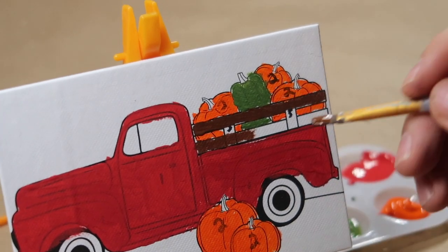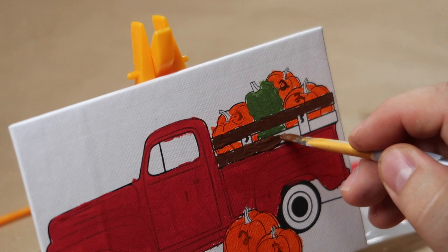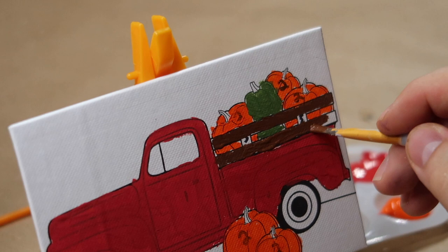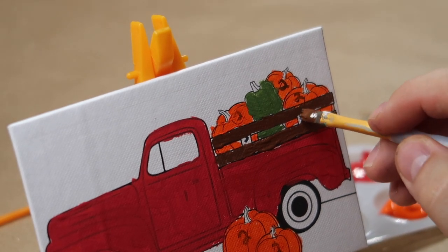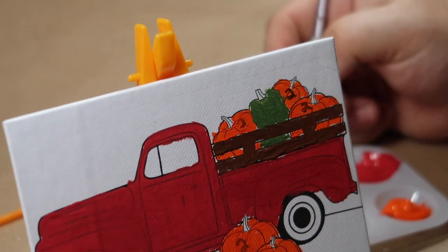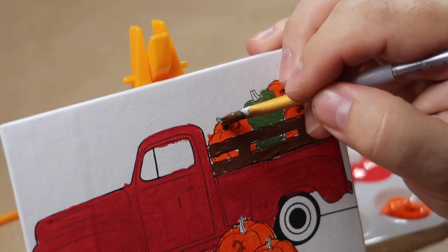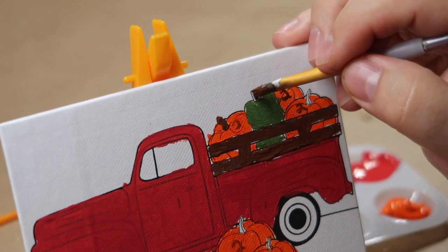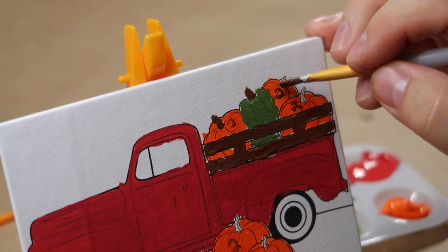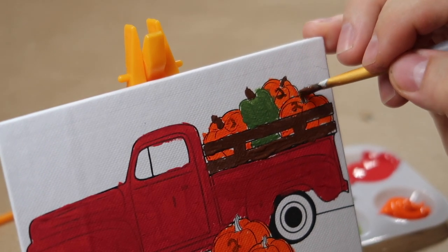So we're going to put some more of the chocolate wood — I'm going to tell you the name: it's dark brown. But people on the inside call it chocolate wood. And then since we have our precision tip, we're going to do the stems. I can get that one covered all over. See how precise that is? Yeah — that's one word for it.